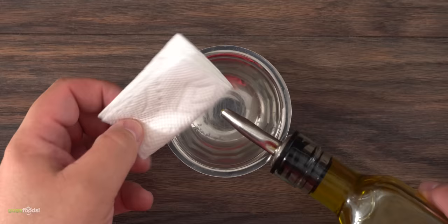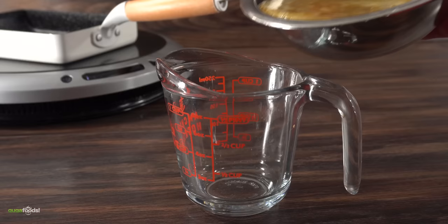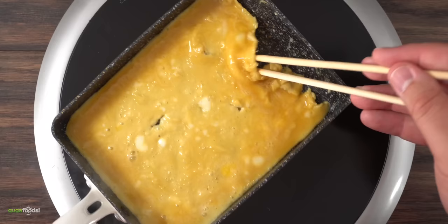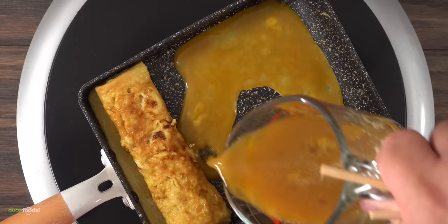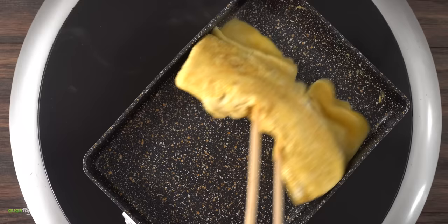I recommend wetting a paper towel with a little bit of oil — this minimizes how much you use. Before starting, I highly recommend using a measuring cup to make pouring little by little much easier. To cook it, it's all about technique. Start by putting in a very small amount; if any bubbles come up, just pop them. Once it starts to cook, go ahead and start to fold — nice and slow. The more practice, the better. Once rolled to one side, add a little more oil and another thin layer of egg mix, then roll everything into itself.